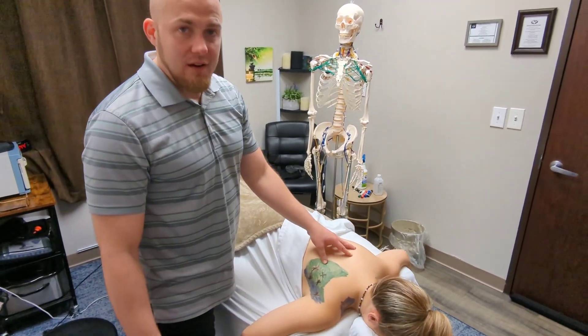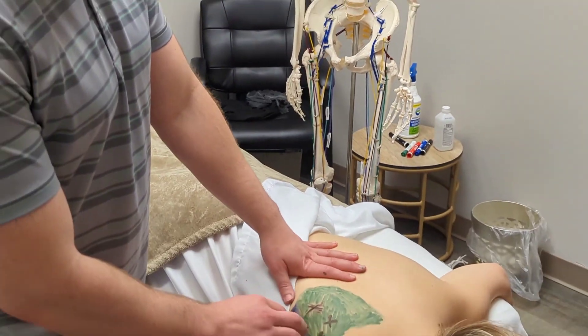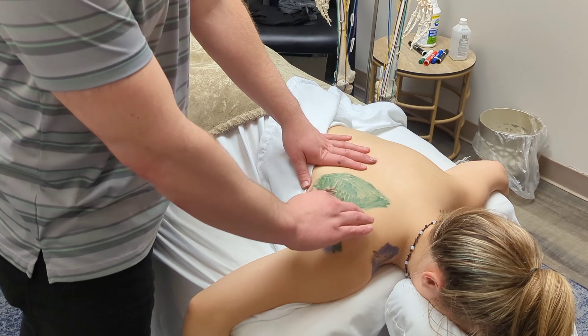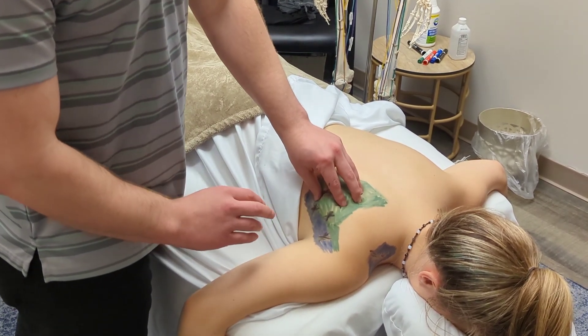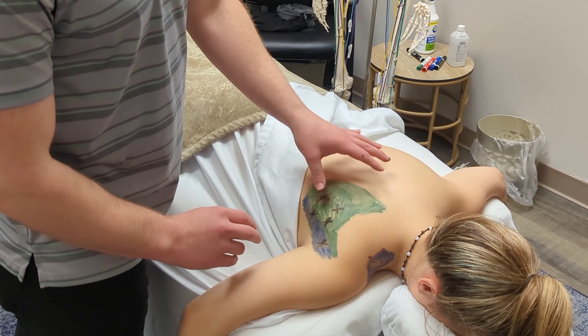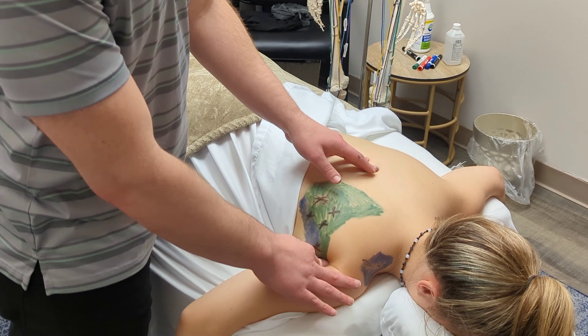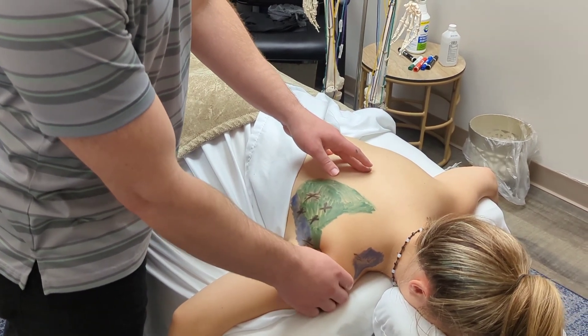This right here in green — if you zoom in a little — the infraspinatus covers the entire shoulder blade right here. The origin is obviously on top of the shoulder blade, and you're going to have a lot of little mini trigger points. It connects right here, actually under the humeral head. I just can't see through skin, but this is right about where it connects.